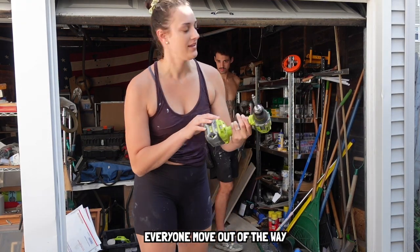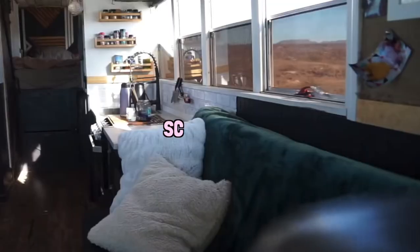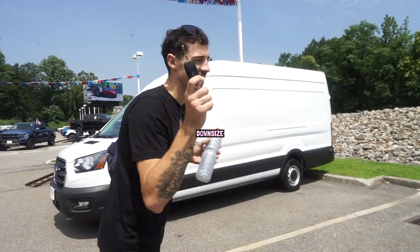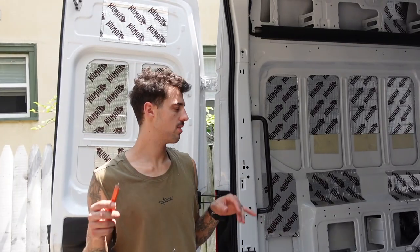We're Kels and Jay, and after spending eight months to convert a school bus into our very own tiny home on wheels and traveling all around America for the past year, we're ready to downsize and take on van life. With an ambitious goal of completing our van build in just 30 days, we have absolutely no time to waste.